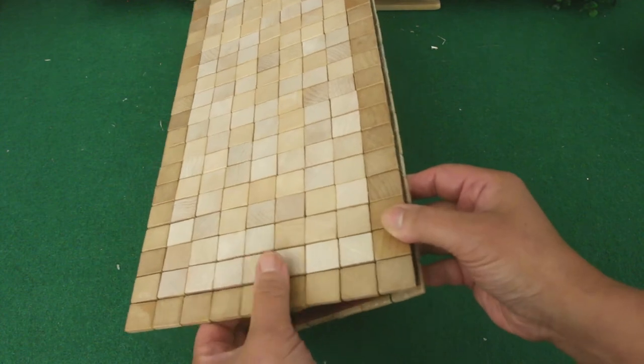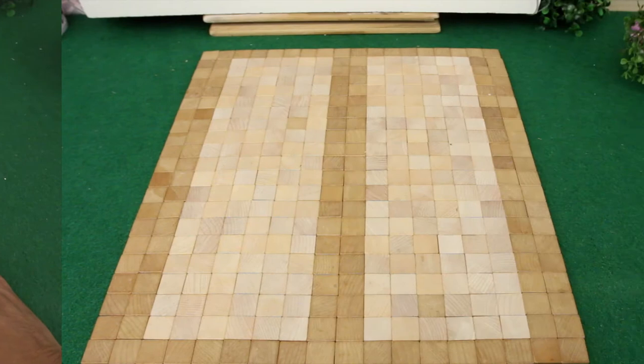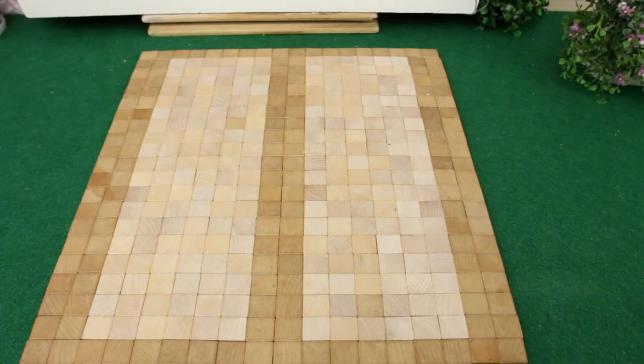I used the darker tiles for the border and the lighter tiles for the center. This new patio floor was made after I already taped the video, so let's continue with the original patio floor.